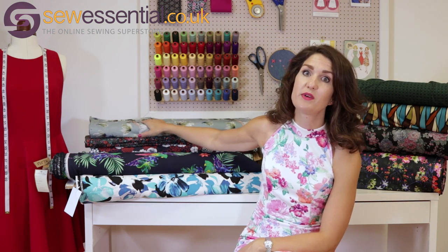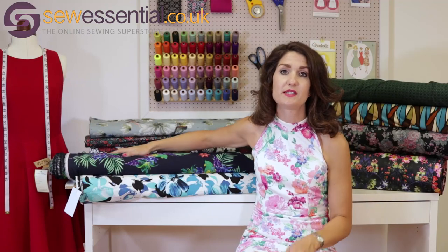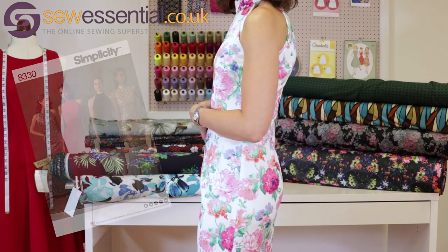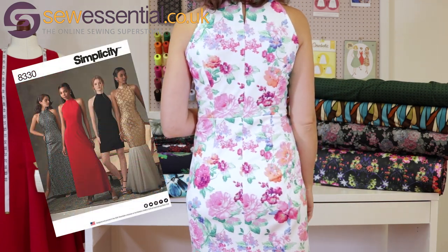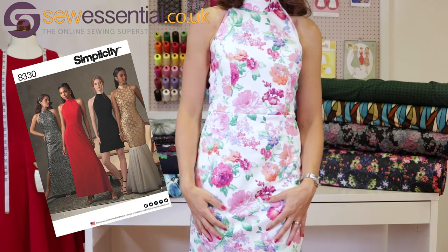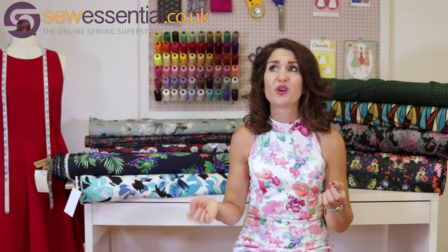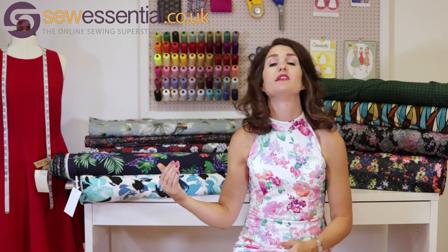Before I crack on with all of these gorgeous fabrics you can see behind me, I just wanted to mention what I'm wearing — my latest make, which is Simplicity 8330 in our white and pink floral scuba fabric. I've always absolutely adored this fabric and you can get it on our website — links below — along with the pattern. I'll do a full blog post and vlog on it at a future date.